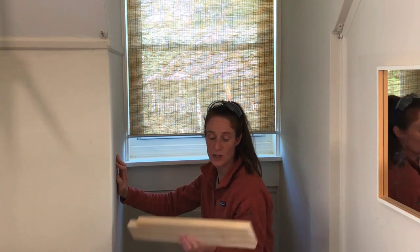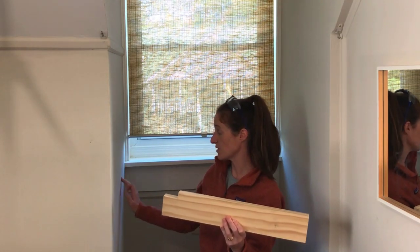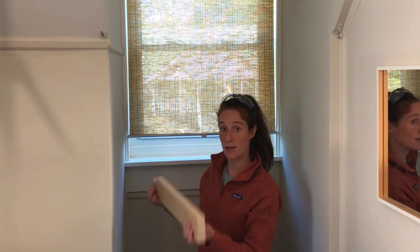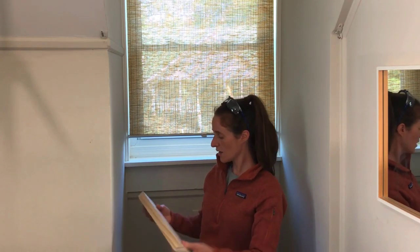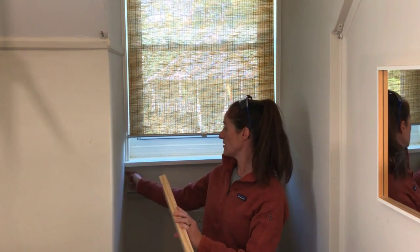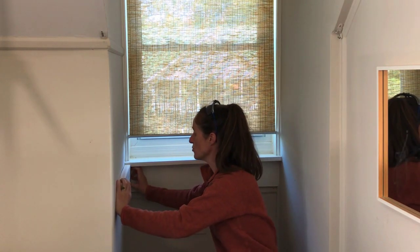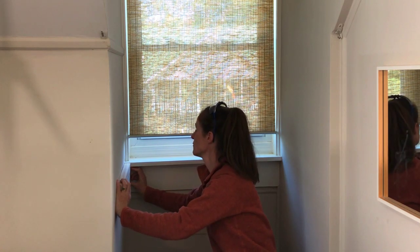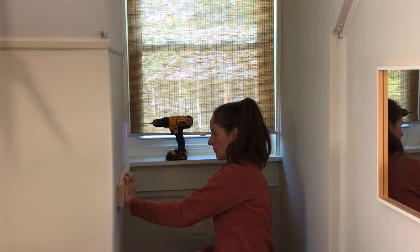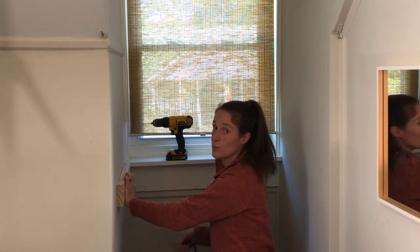I am all ready to attach my two-by-fours to the wall. The first thing I did was find the studs in my wall — it is very important to attach these to the studs so that the desktop can hold a lot of weight. I had to notch this out because one of my studs is underneath the windowsill. I'm using deck screws because that's what I have. I put a mark on the wall so I know where it's level, and I am going to pre-drill.